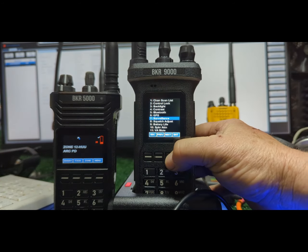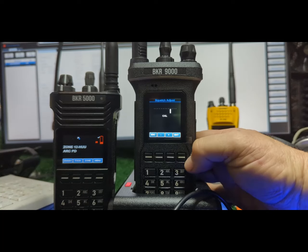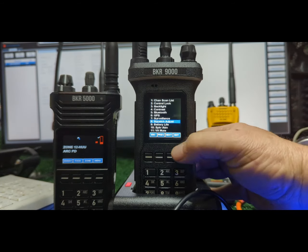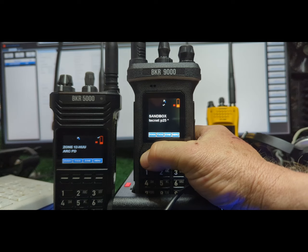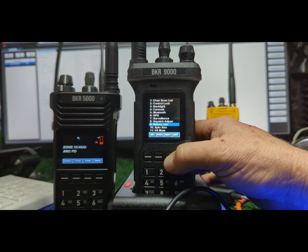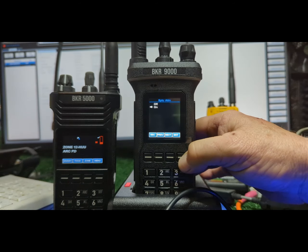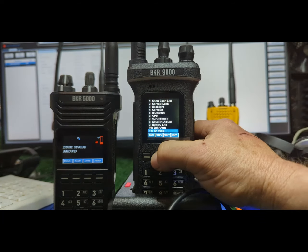For you guys who like to squirrel around: squelch adjust — I like to have that over here towards the right. I have all channels selected, just to confirm I have the squelch set the way I like, and I'm going to write it to all channels right now. If it shows that on screen, that's not necessarily your current squelch — that's just your default. Do that if you have problems receiving.